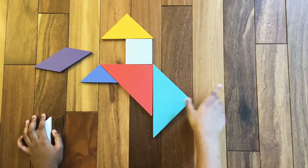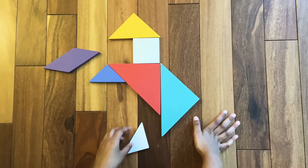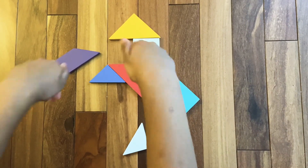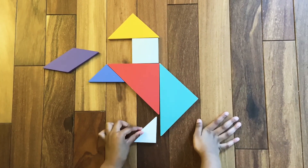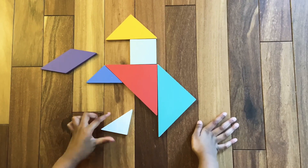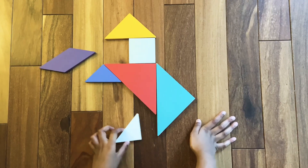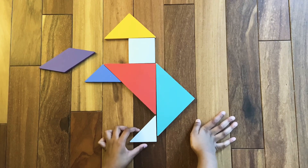Now we are going to make the feet of the horse — of the galloping horse or the horse standing like this. It's your choice. So for that we are going to need the last small triangle. Some of the last small triangles are for the legs.